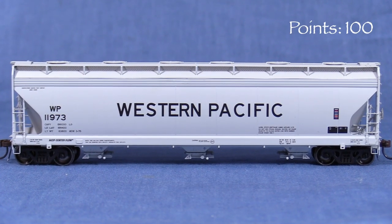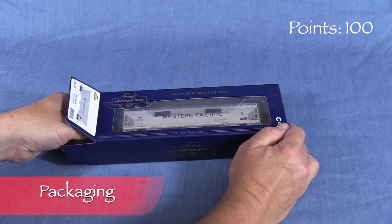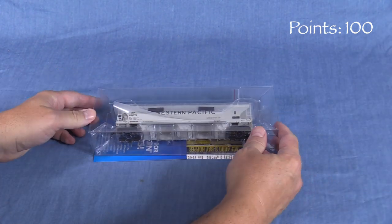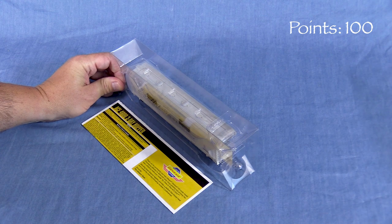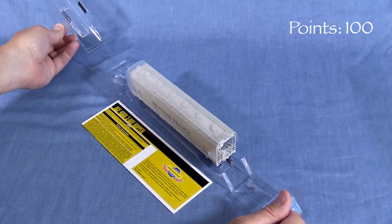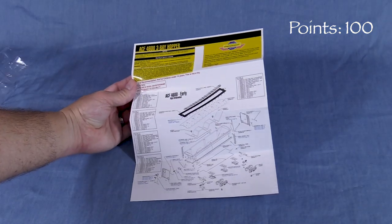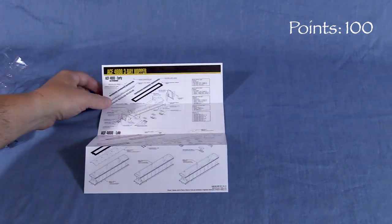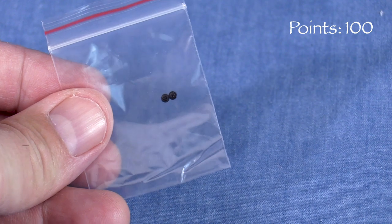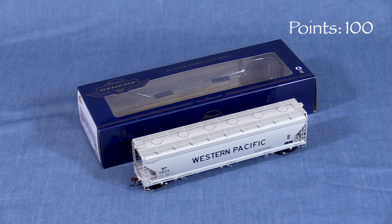We'll start the model at 100 possible points. The car comes in a cardboard box with a clear plastic window on top. Inside, a two-piece plastic cradle protects the model. The car is wrapped in thin flexible plastic to guard against scratches. Exploded view drawings are included. Athearn also supplies a pair of extra rotating end caps for the wheels in case any get lost. This is a good box that should protect the model for storage and transport.